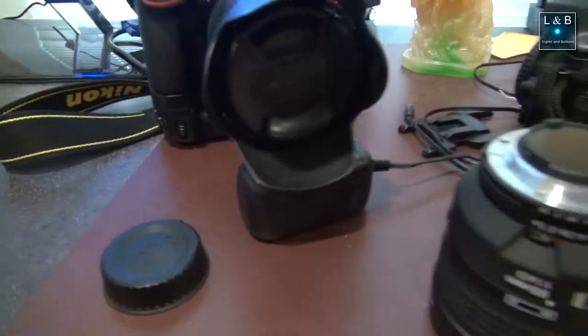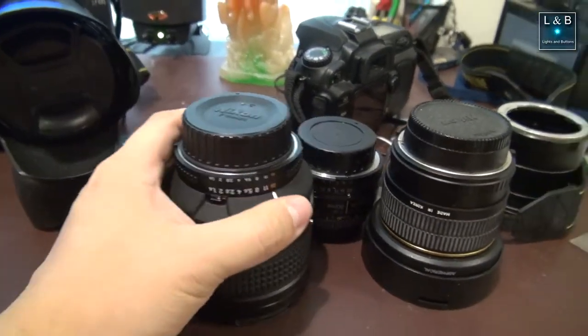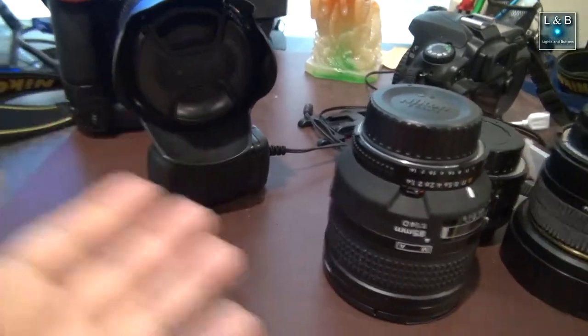I don't put them on a table, start playing around with equipment, and leave them there — because then they walk off. That doesn't happen with me. I always leave them on the lens, in the bag, or in my pocket — always one of those three places.